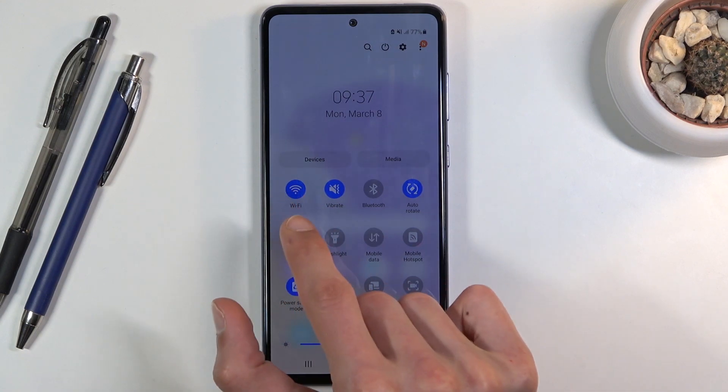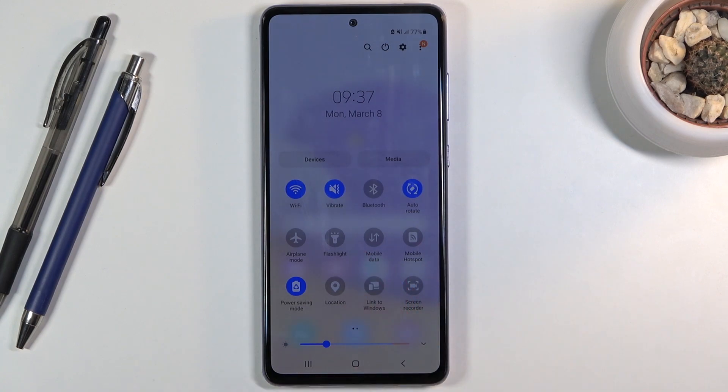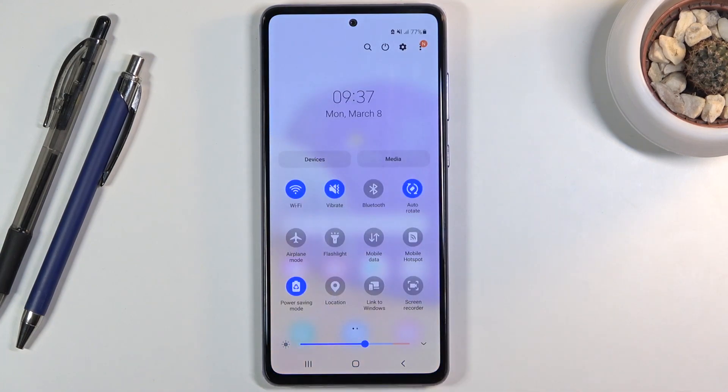I can see there is Wi-Fi and there is also mobile — mobile is actually turned off because there is no SIM card in the device. But in normal circumstances you would probably have both enabled, so I would suggest you disable one of the two, which will also save a tiny bit of battery.